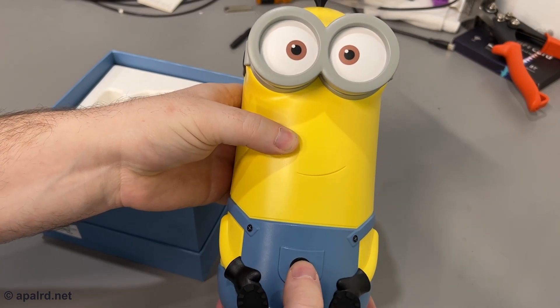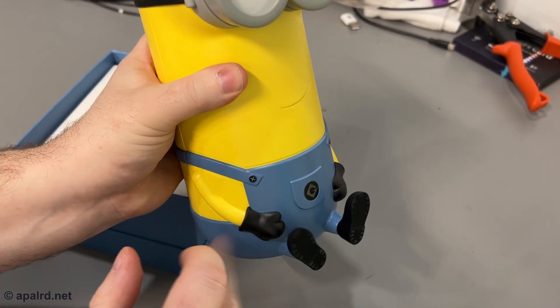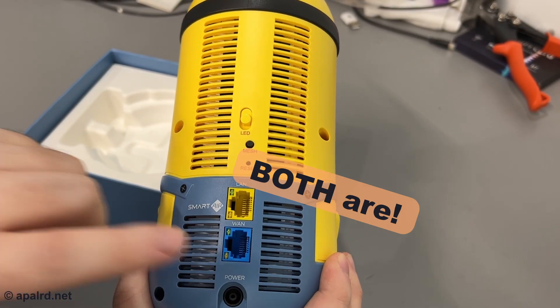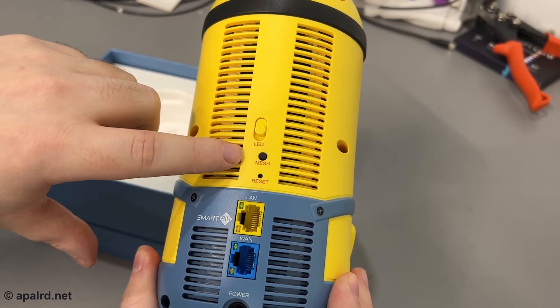On the front we've got a power LED. His eyes are just plastic, and his boots are rubber. Over in his butt we've got WAN and LAN. One of those ports is supposed to be two and a half gig — I'll have to test that. There's also a mesh button, though it can only mesh with other nodes from the same brand.